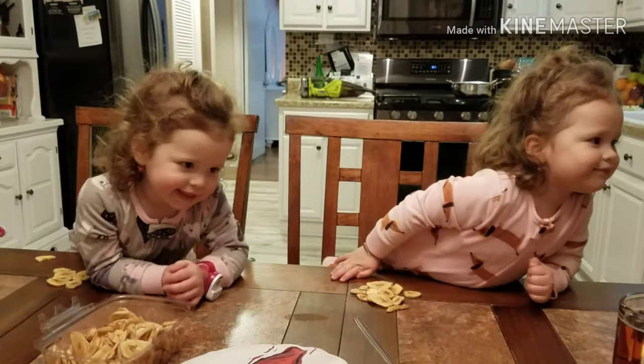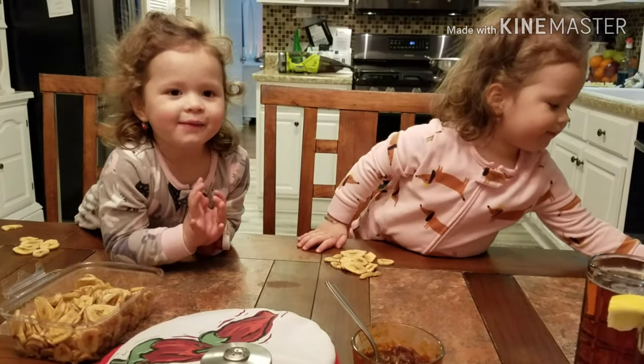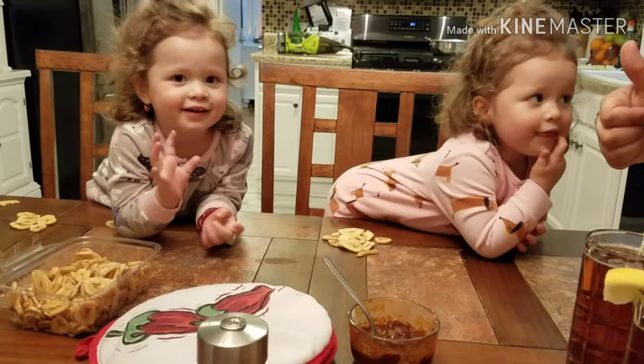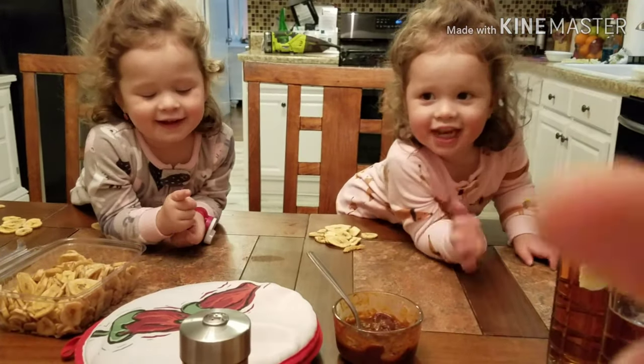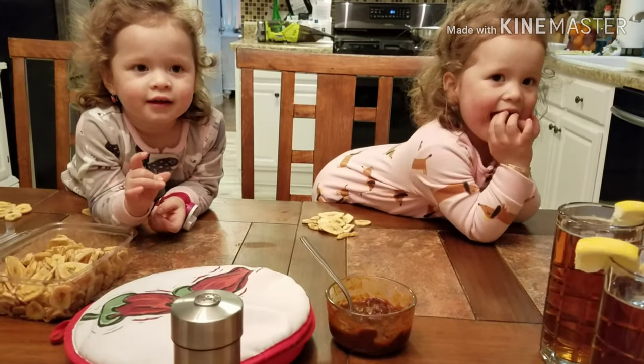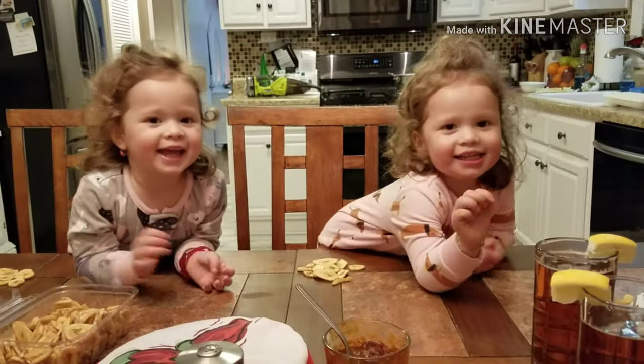Mmm, delicious, really good! Taste test approved by my real live Mexican husband. That's it, folks — if you like this video I'd sincerely appreciate a thumbs up or a subscribe. I'll pop links to some other videos you might enjoy. Goodnight, bye!